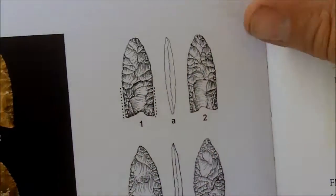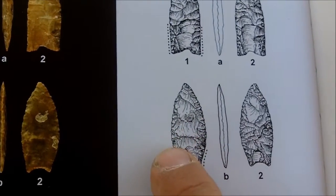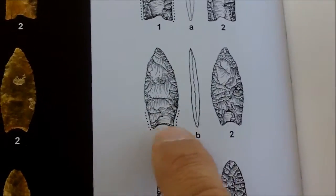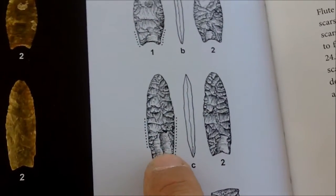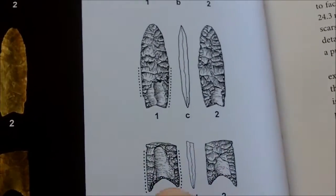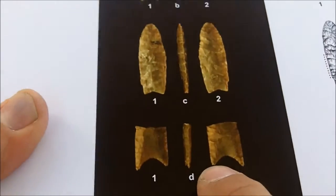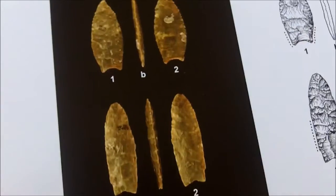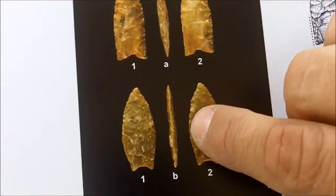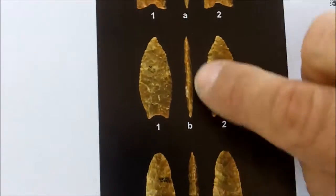This is what you would typically consider a Clovis. This one has a wider midsection, narrower base, and it's not fluted very deeply. This one has two flutes here, one flute there. This one has two deep flutes but a very deep base as well. And these are the color photographs — it details them very well, showing the side as well as the end as well as both sides.